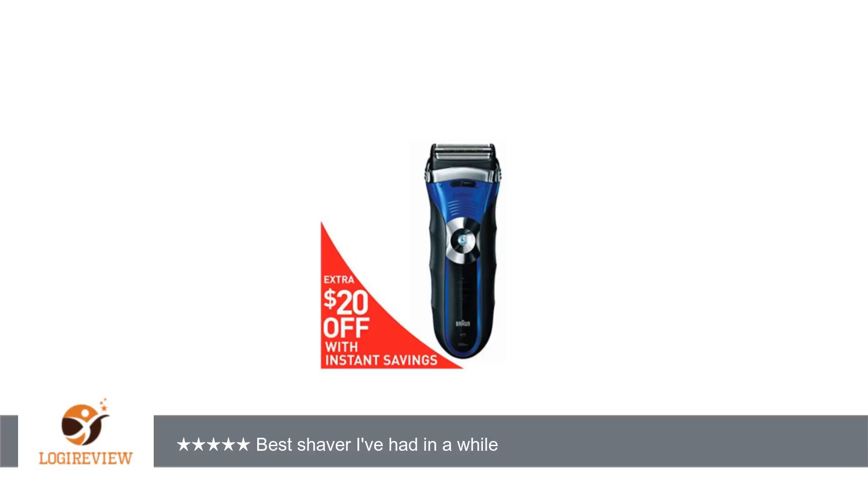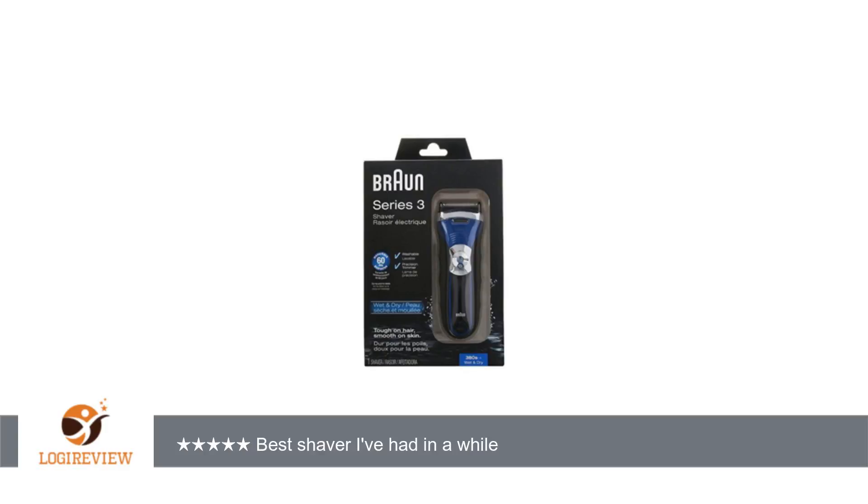The last Braun was a disaster. It was a Series 3, but I bought it at a retail store. It did not give a close shave, and the trimmer was a nightmare. It only lasted about 3 years and literally fell apart.